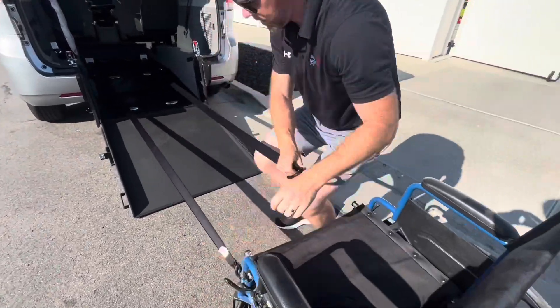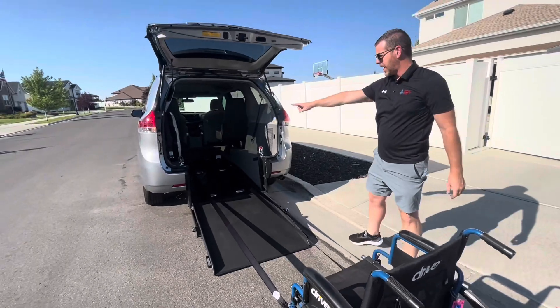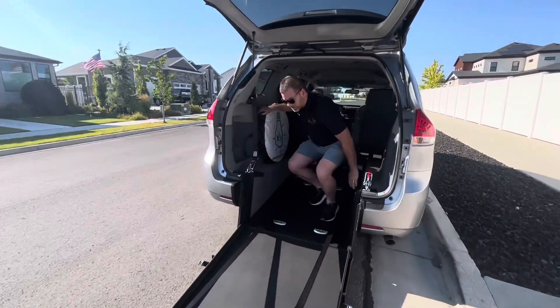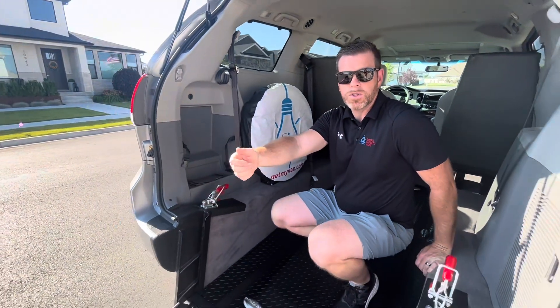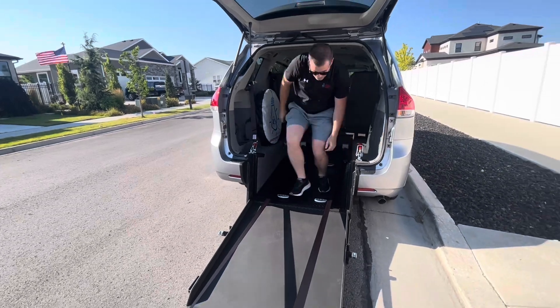So we put one on there, and one on right here. Now we're going to come back to this black button — you can see it's on right now in red, which means those will pull out freely. As soon as we turn it off, those Q-Straints will no longer pull out freely; they will only retract.